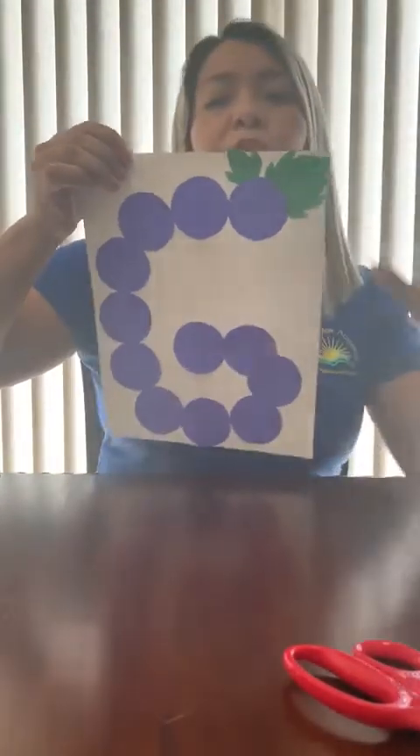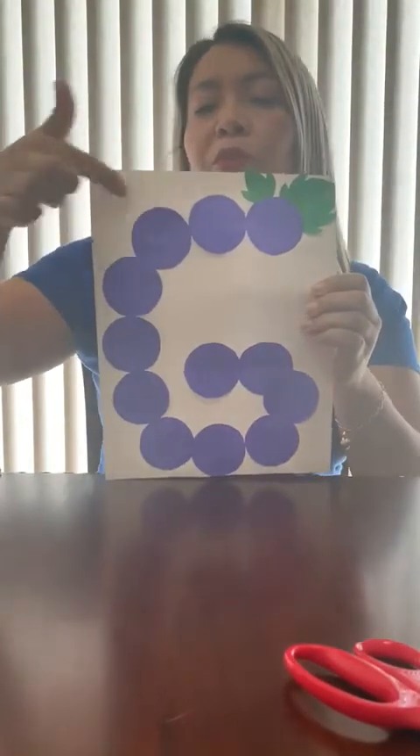Do you like it? You can put two leaves or one, it's okay. Remember, put your name here.